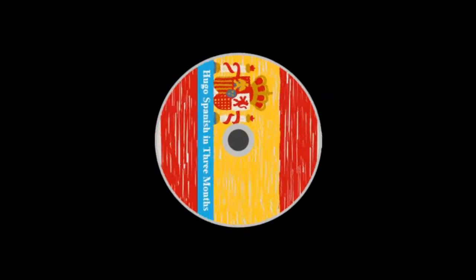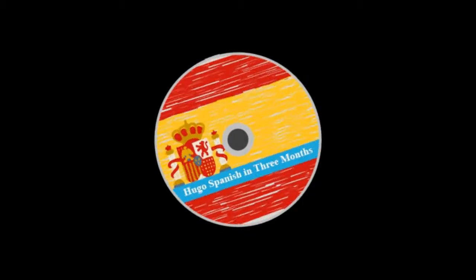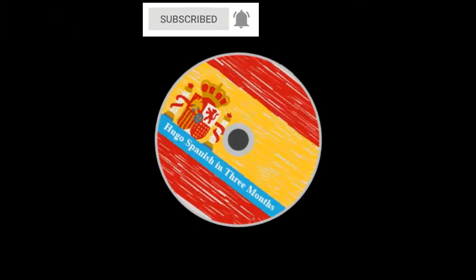The CDs are to be used together with the Spanish in Three Months book. There you will find translations of the Spanish words and explanations of Spanish grammar and other language points.